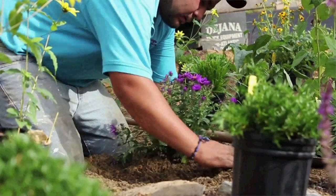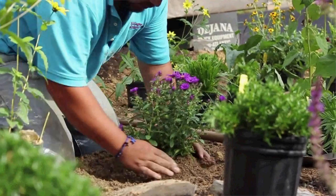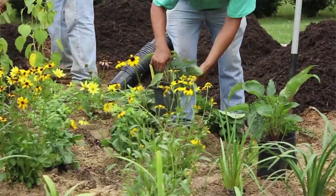Choose native plants that bloom in different seasons so that your garden will have interest year-round. Also, make sure to choose plants according to how much sunlight your garden will get in a given day.